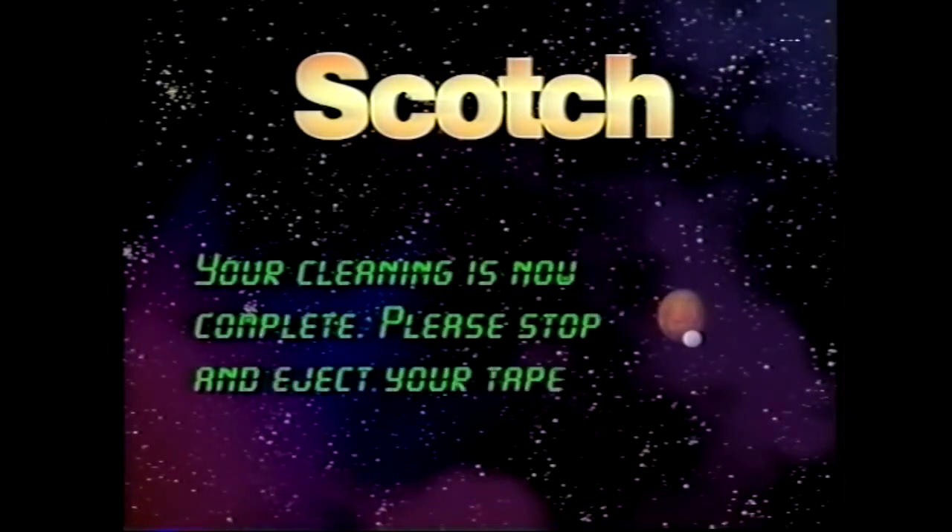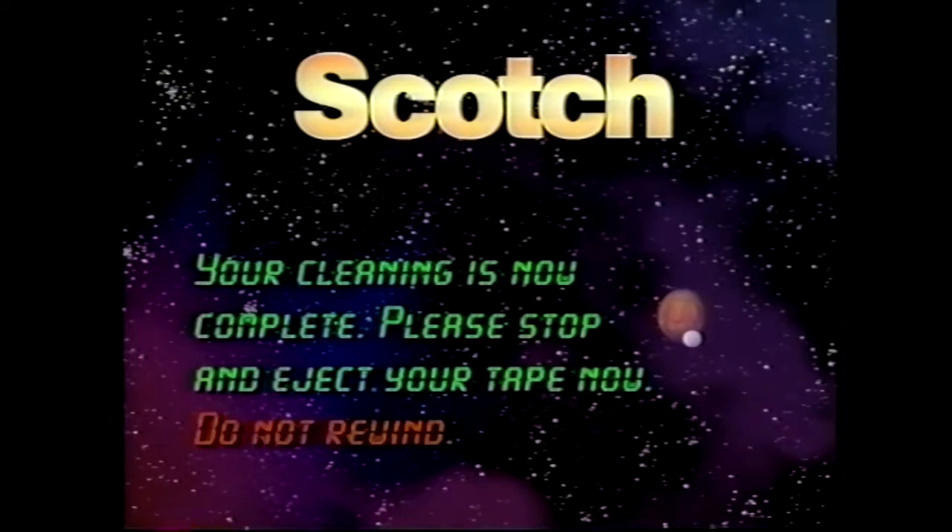Your video and audio heads are now clean. Press stop and eject tape now. Do not rewind.